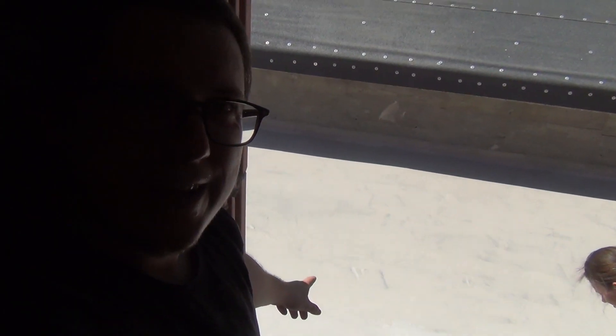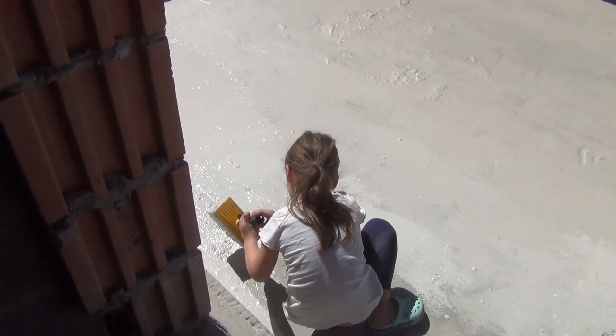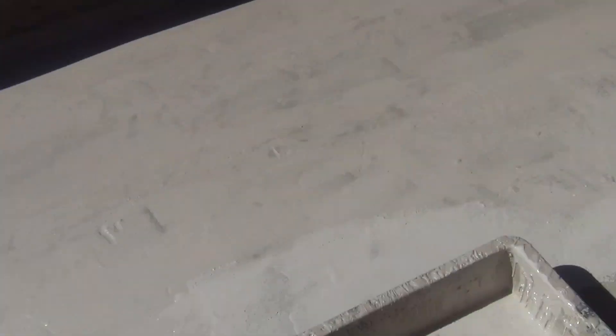The first layer is almost done. The kids are helping out a little bit. There are some thinner and thicker spots, but that's alright because we're going to do a second layer in four hours when this dries out. It's turning out pretty good.